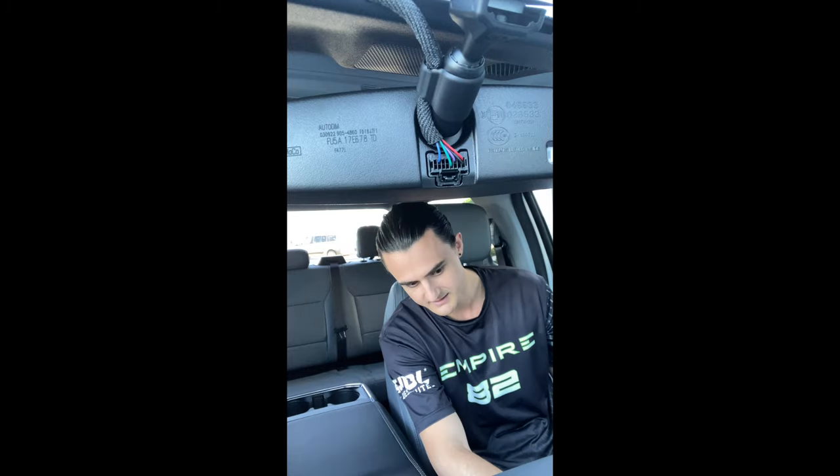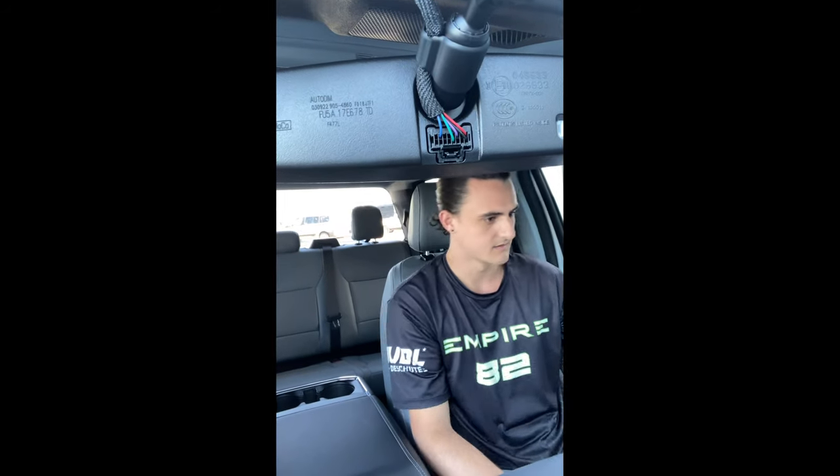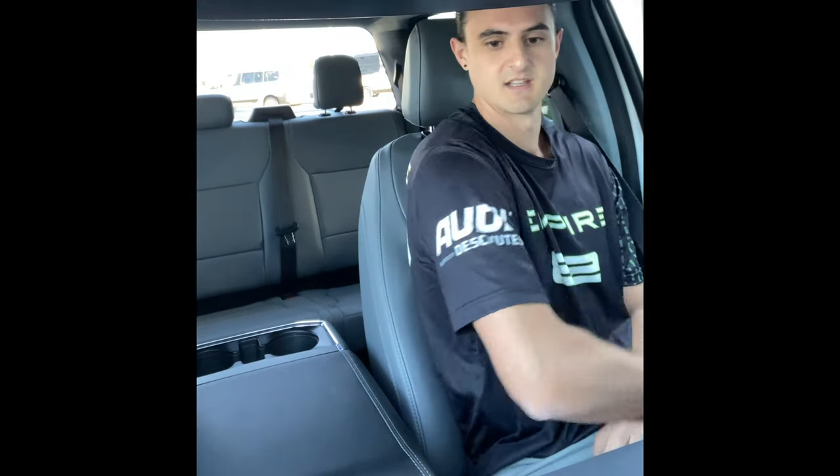Here we go — I got my foot on the brake, I'm gonna hit start. Built Ford Tough. I feel like I'm in the cockpit of an airplane right now. I'm gonna go into reverse — oh, that's nice. And it automatically... this does have the 360-degree camera, right? Okay, I'm just gonna back up nice and slow.